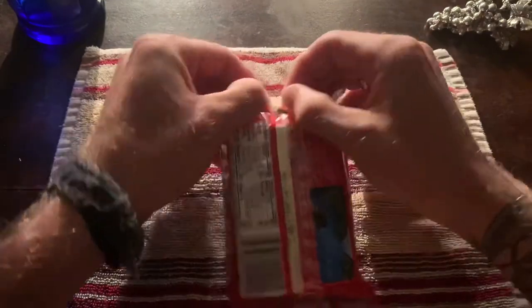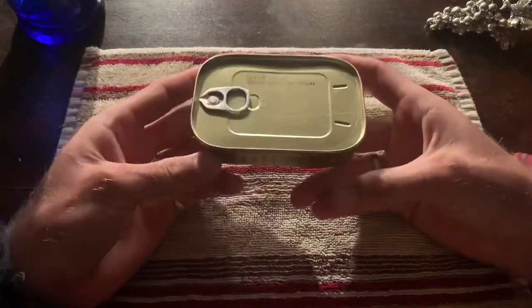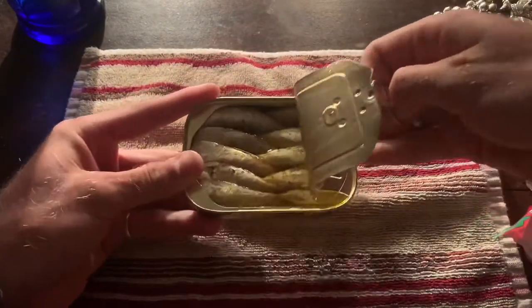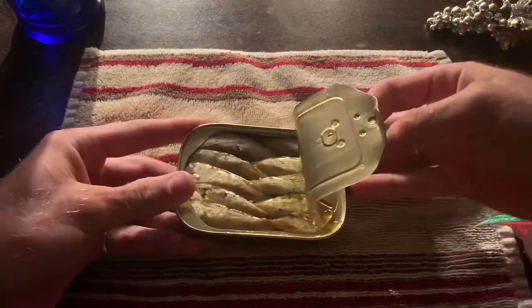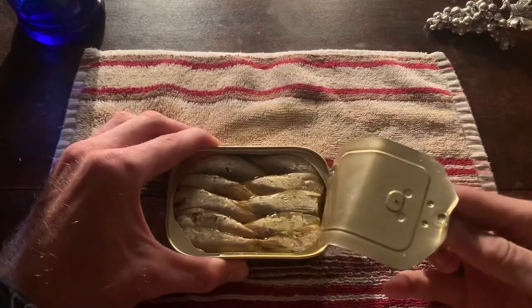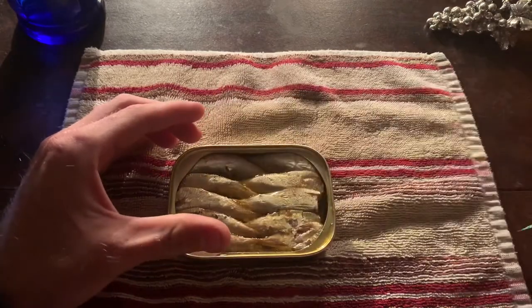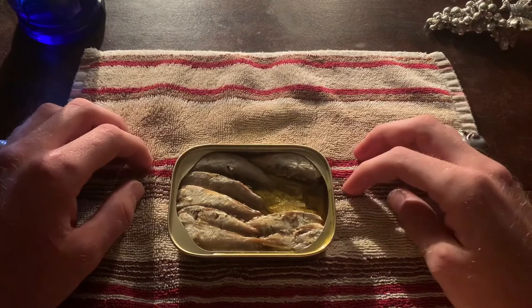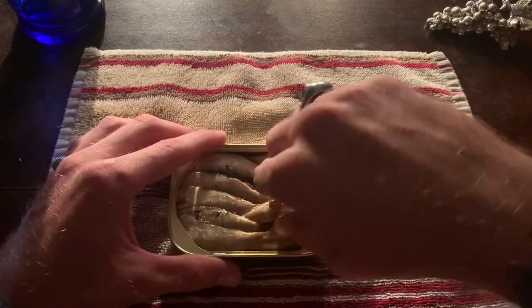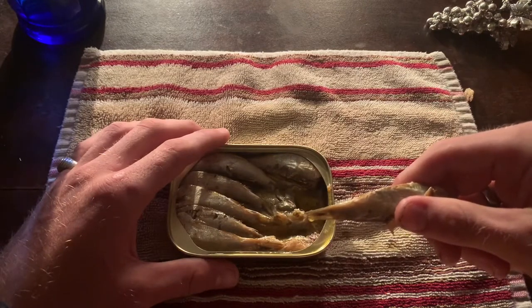Let's just dig in and see what bounty the King has prepared for us. Simple tin as always. Immediately you do get hit with a fish scent, of course. That's off-putting to some but something you must get over if you're to enjoy this product. Very clean tasting — I just like to dig in. Don't use the mangled fork technique.